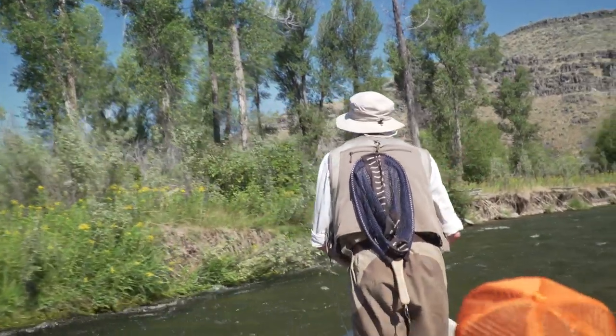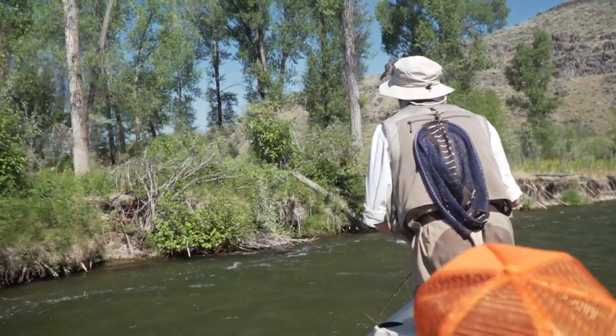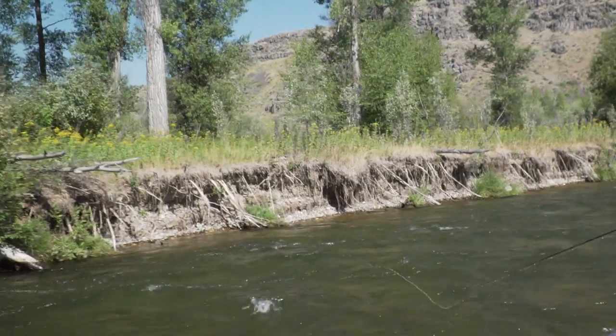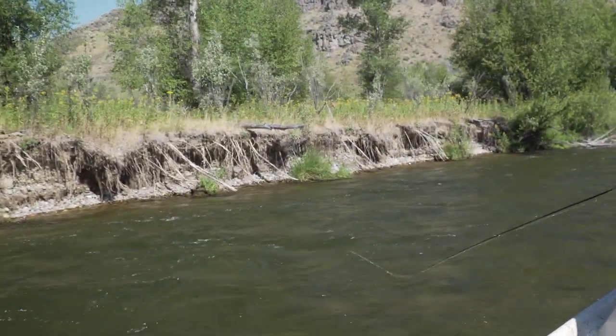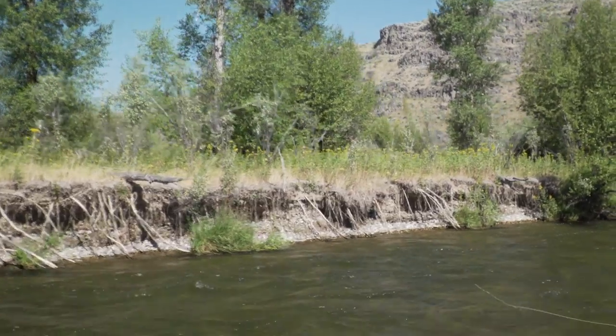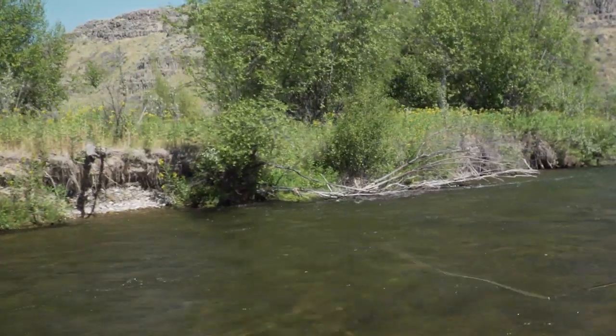Keep looking ahead for spots — like that seam there, it's perfect. Throw it across the seam, drop the fly in the slow water, let it swing, a couple of strips, then pick it up and do the next one. It's this high energy work rate targeting the percentage spots that's going to get you a lot more fish.